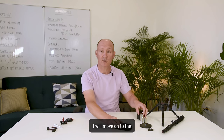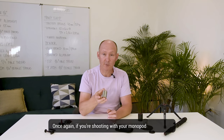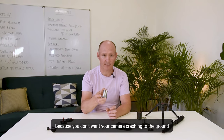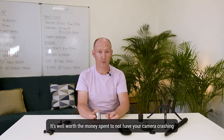I will move on to the 400 gram counterweight CW2. Once again, if you're shooting with your monopod at full height, you want a counterweight absolutely, because you don't want your camera crashing to the ground. The counterweight does make a difference — please don't forget about it. You can use whatever equipment, but always a counterweight. It's well worth the money spent to not have your camera crashing.